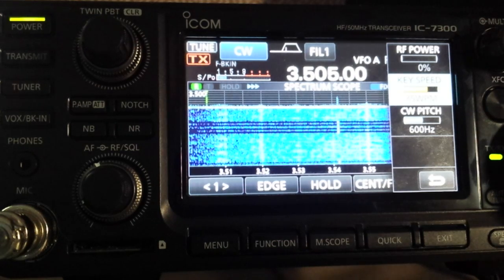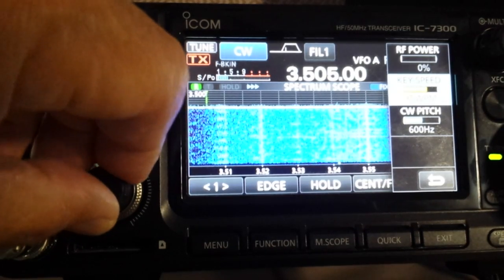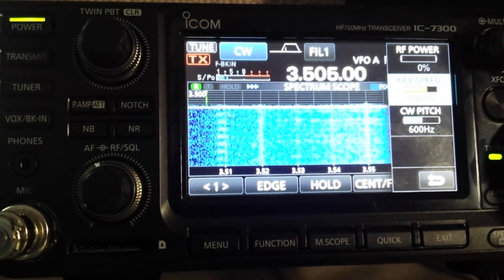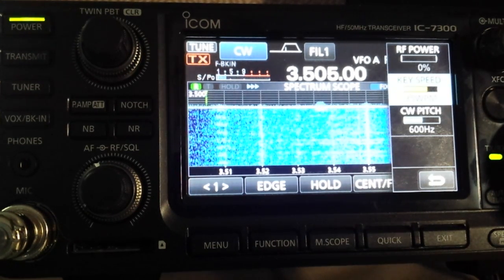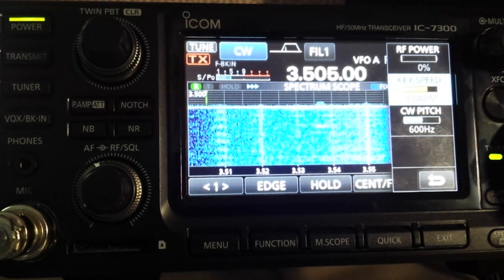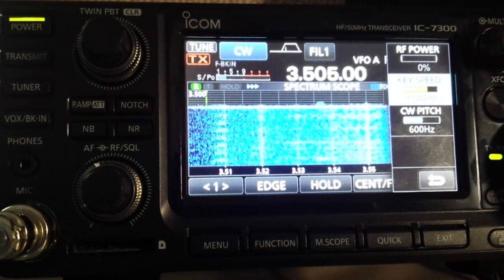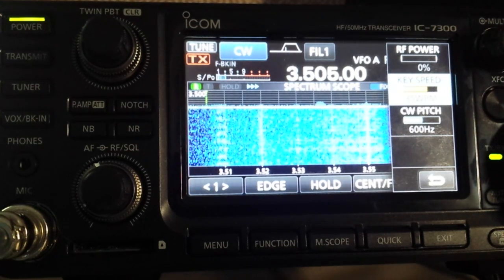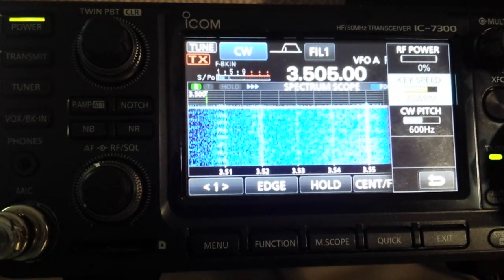So there you go — it's a crude but simple test, and I think it demonstrates that the QSK on this receiver is adequate for most things. It's not as fast as, say, the Flex 6500 — it's not that fast. The K3, I don't know, I haven't tested it this way, so maybe I need to do that next. Thanks for watching.